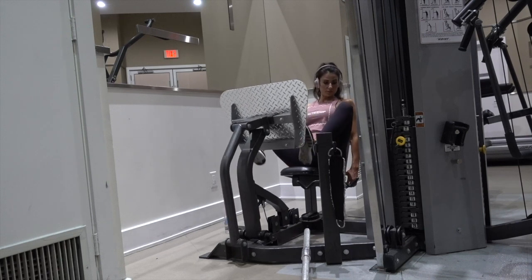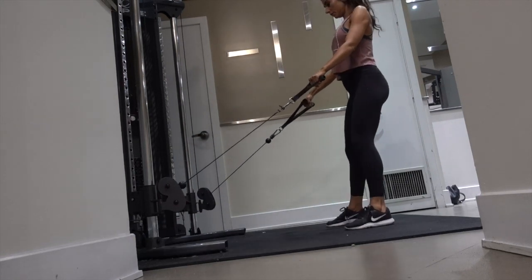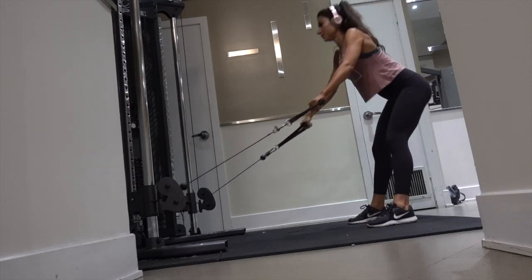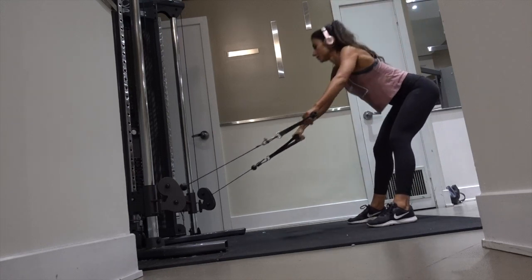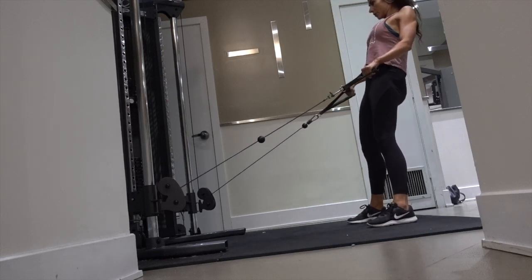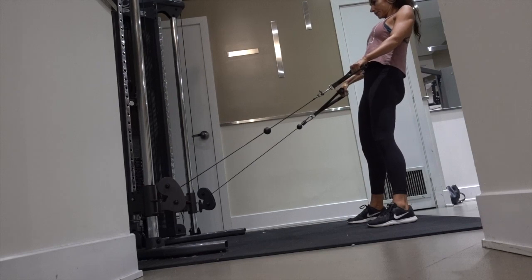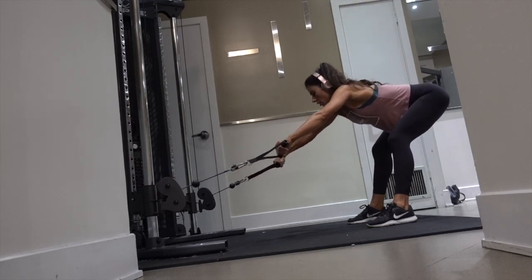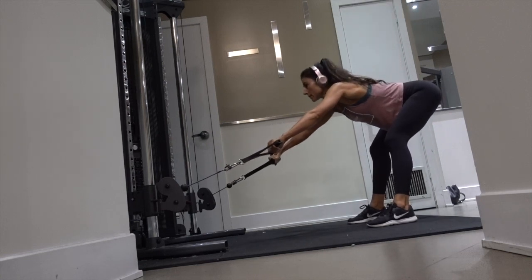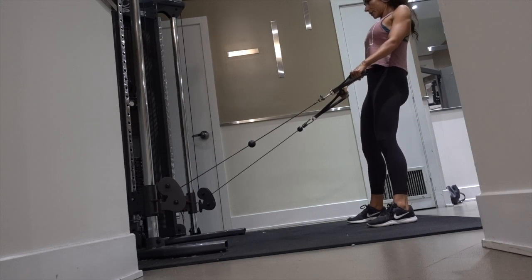The next exercise is the straight leg deadlift using the cable machine. The hamstring ties into the glute muscles, so we still want to work that area when targeting the glutes. I love this move — I've been integrating it into my leg days more now than ever before. You're pulling from a different angle and I feel it in a whole new way compared to dumbbells or a barbell. It's nice to mix it up.